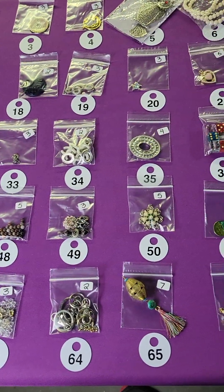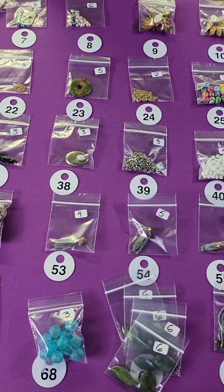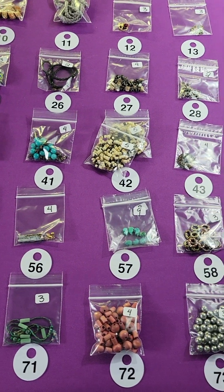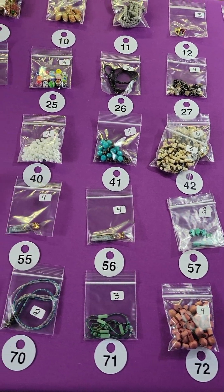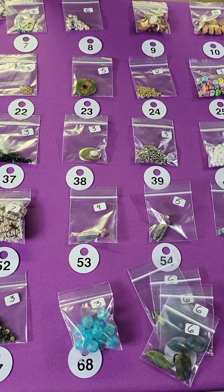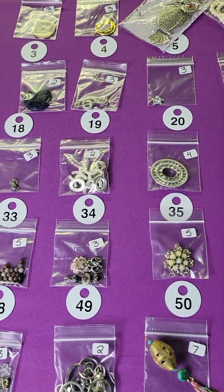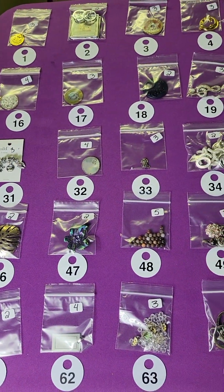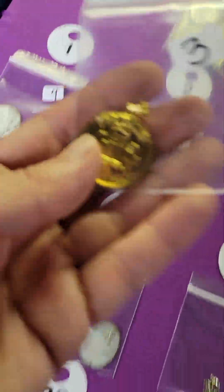Hi, good morning everybody and welcome to my pop-up video. This is the second of the jewelry making boards — I did the green board yesterday and updated it this morning. I'll try and do an update video for that one. This one has a lot of vintage stuff but some new stuff as well, some nice items. We're going to go through quickly. Any questions, reach out to me on messenger, and happy Thursday!